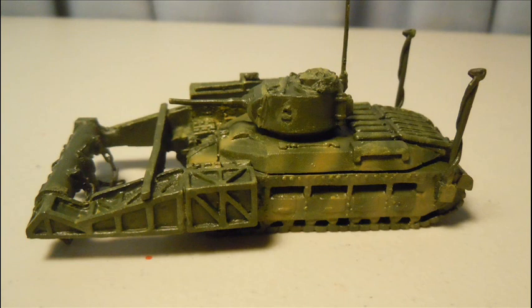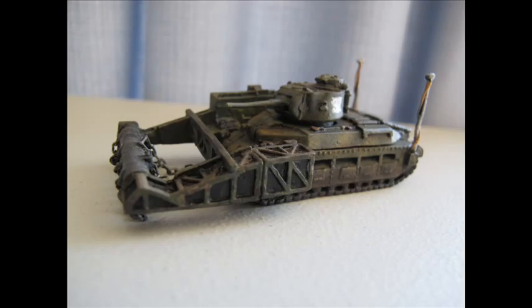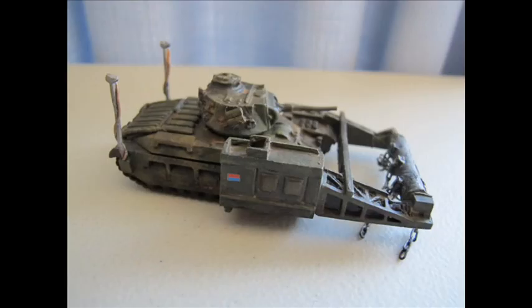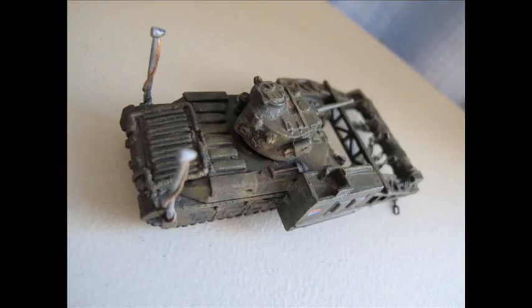Once dry, a few coats of matte finish and MIG production pigments were used to dull down the overall effect. With some leftover decals and some Flames of War numbers, I have finished this and am quite happy with the results. Some pieces are slightly out of proportion due to its scale and material, though I am extremely pleased that I have an actual stock kit of such a really rare and unusual piece.